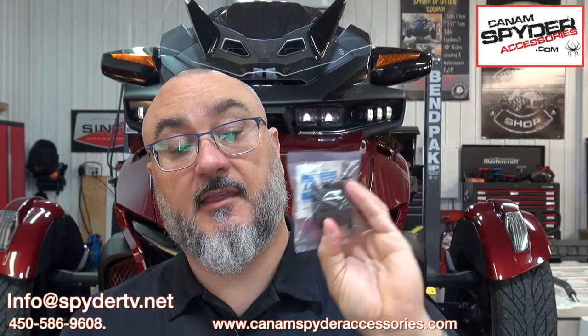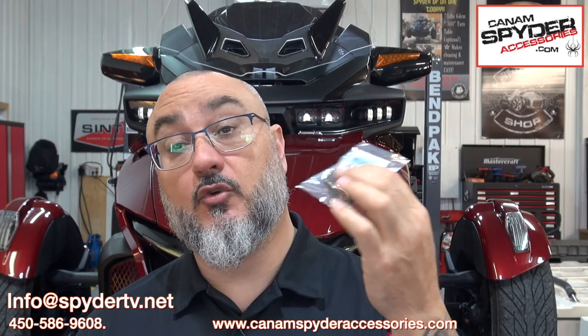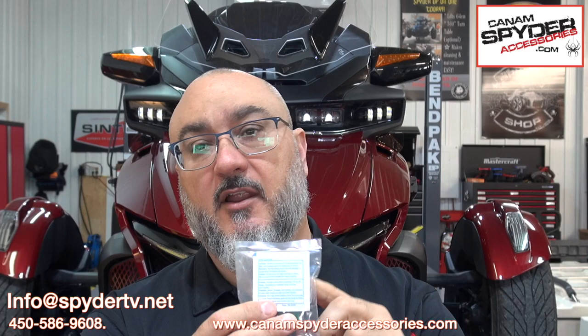Along with the grill, you're going to get a little package like this in your box. You're going to have two blocks and four screws, and we're also including a little pad of rubbing alcohol in case you don't have any at home.